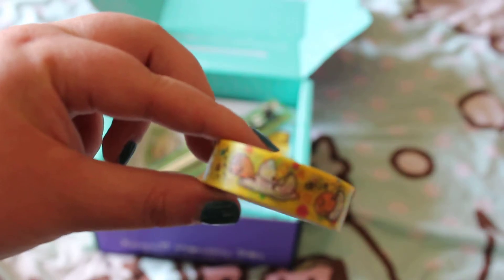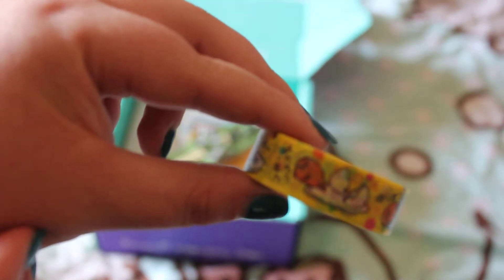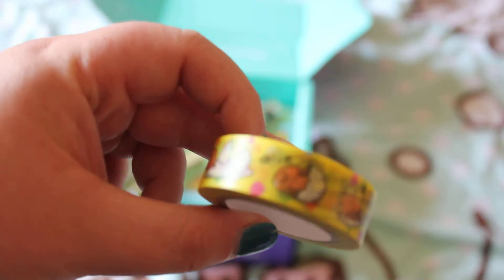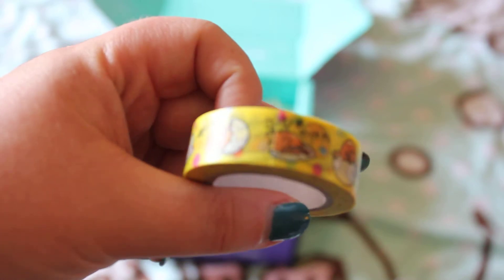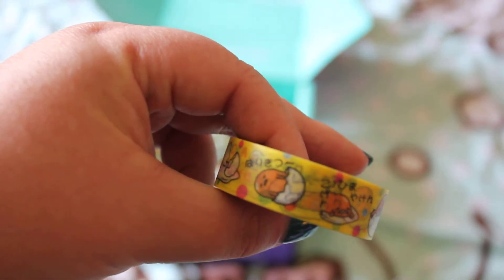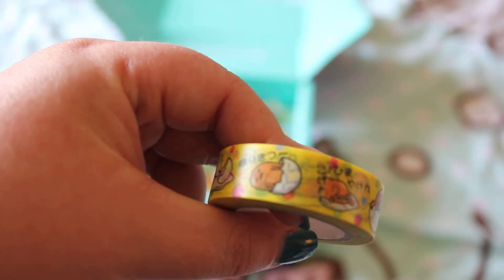This is some decorative tape. It's got an egg character on it doing various things — coming out of an egg, looking fed up. I guess it's for making journals, scrapbooks, sending nice letters — things like that. It's quite cute.